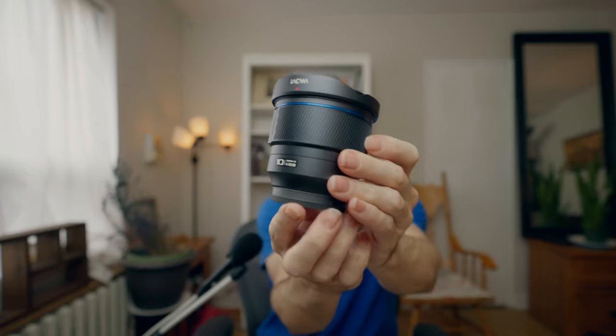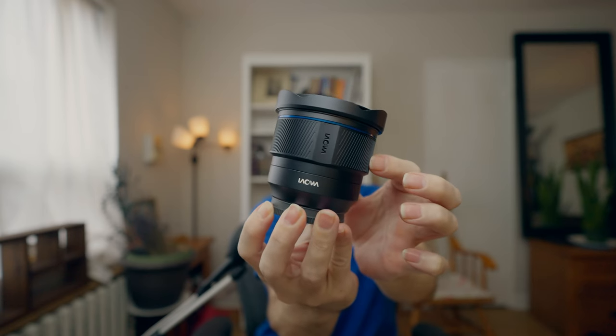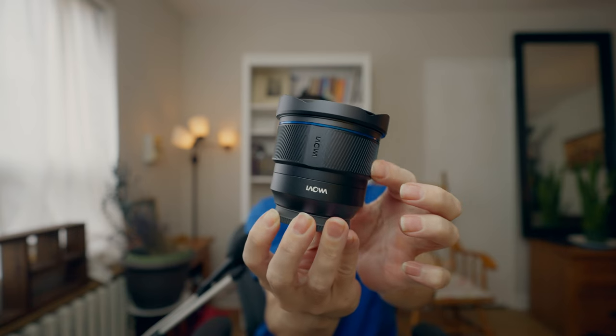When it comes to build quality, this has got to be the most unique lens I've ever seen or felt. It's all metal, but the focus ring is also metal and it's just got little grooves in it — little tiny little grooves. Can you see those grooves? On the side there are indentations. Not sure if I'm a fan of that or not, but it works. It's interesting — you can feel it in the dark, especially if you have gloves on.